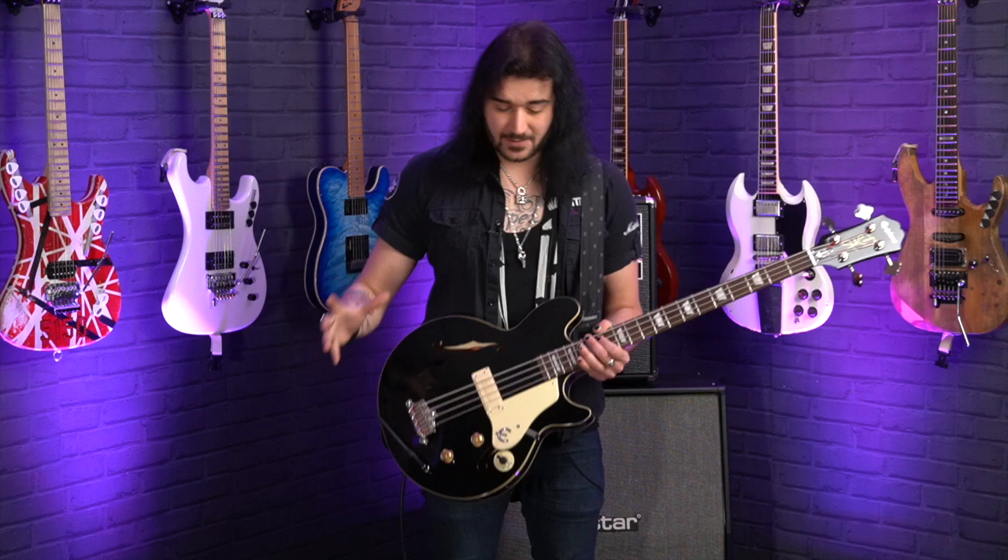Granted it's not a Les Paul shape, but it's very much vintage inspired. It's vintage in the way of tone as well, but that doesn't mean it's not versatile. This thing sounds remarkable when it's cranked, just as much as it does when it's played nice and soft.